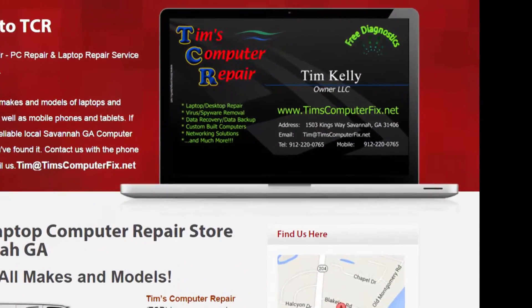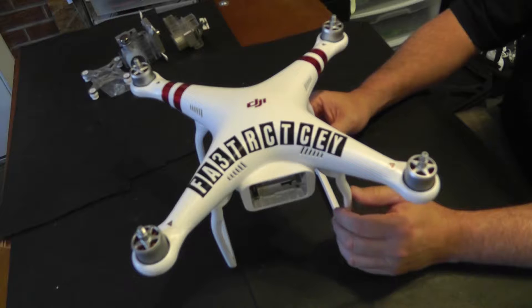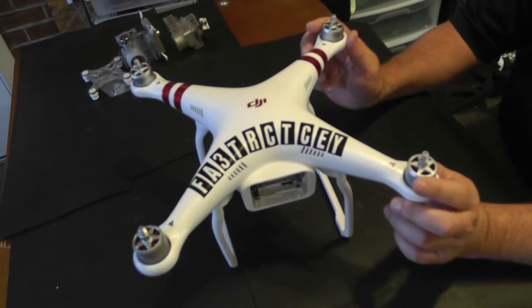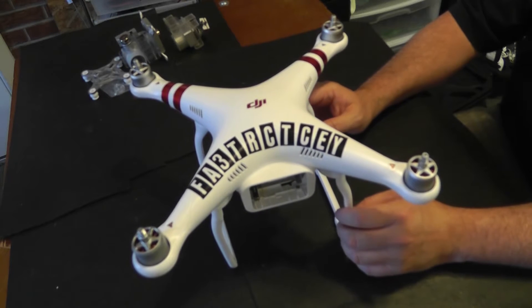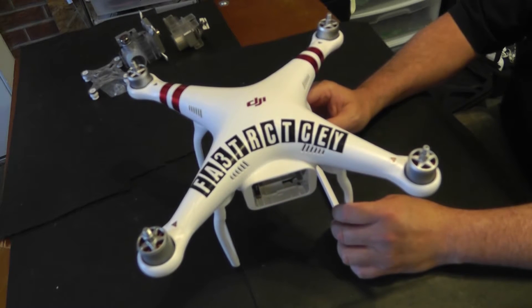Contact me at TimsComputerFix.net to find out how you can ship me your laptop for repair. Hey guys, Tim here from TimsComputerFix.net. I have in my shop here a drone — actually this is a DJI Phantom 3 Standard Edition.